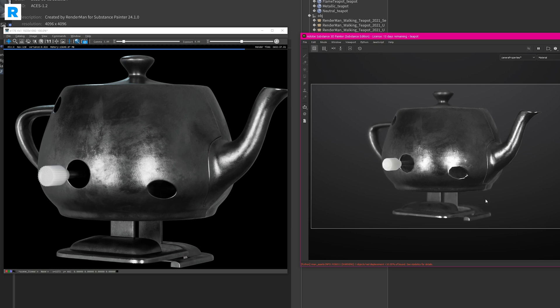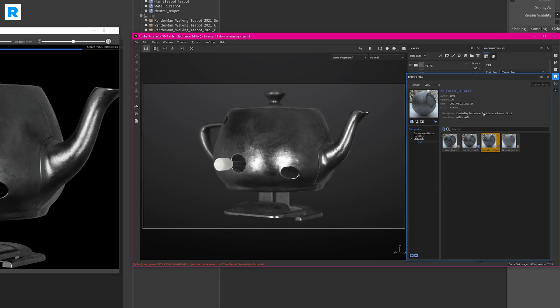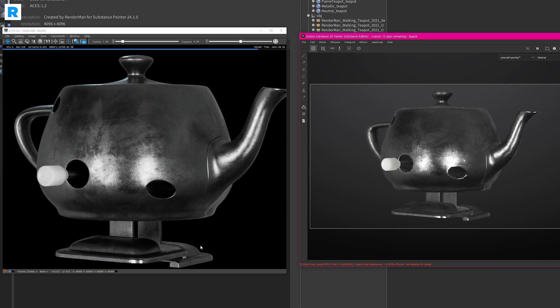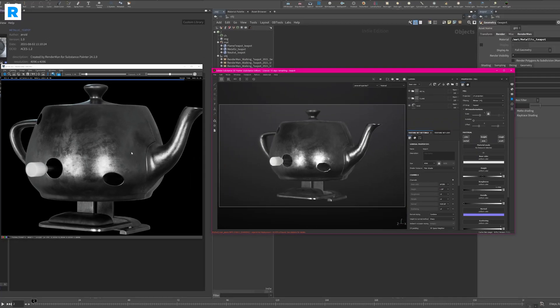The great thing about this workflow is you can go as creative as you want in Substance Painter, go to the RenderMan plugin, hit the export material button, and then load it up in any DCC and get exactly the same result. It's a very nice, straightforward, and easy-to-use workflow.